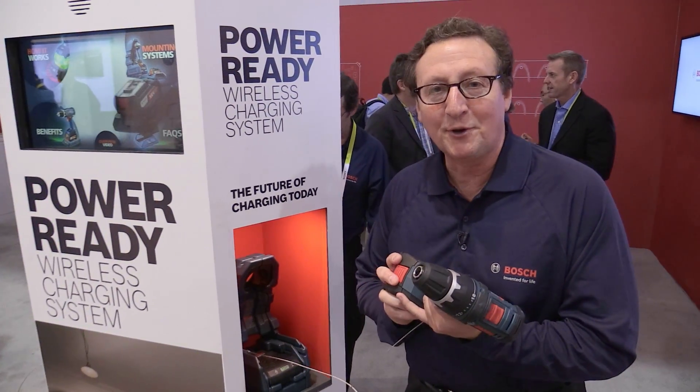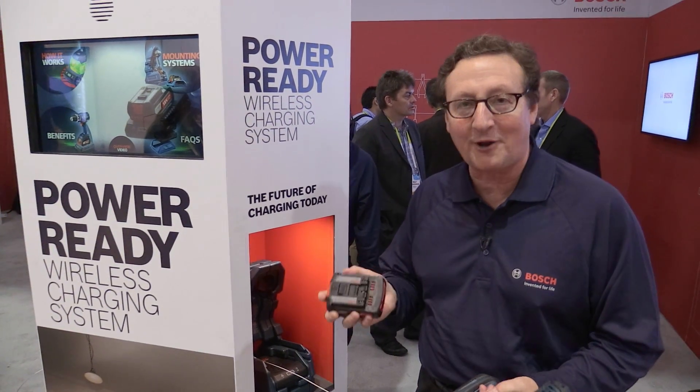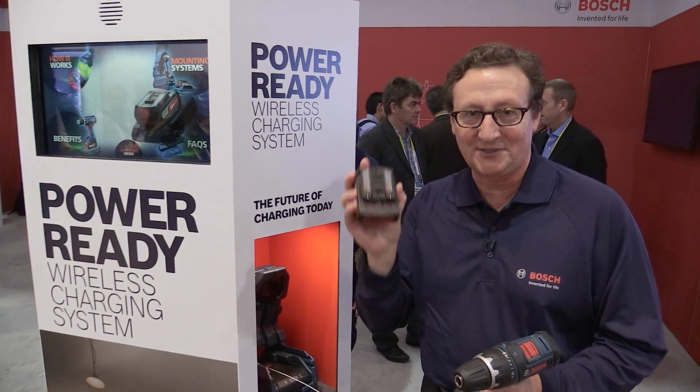The other part of this system that's so unique: you reduce the number of batteries you need on the job. Instead of walking around with that bucket of batteries, this is what you have.